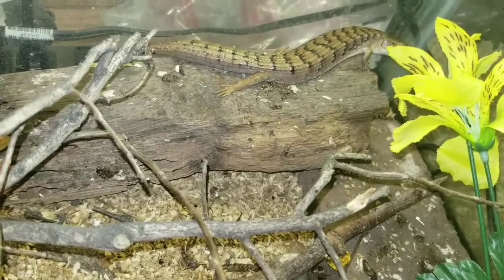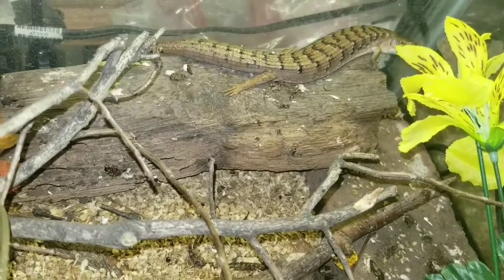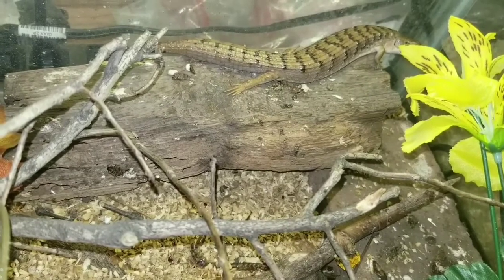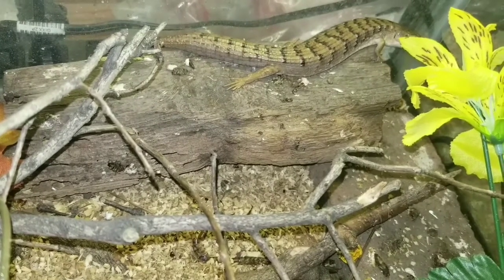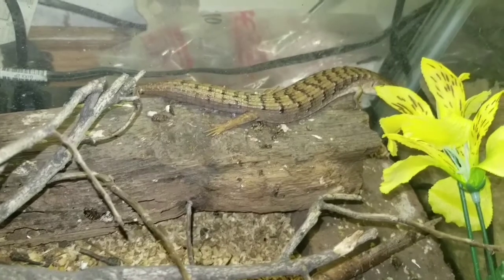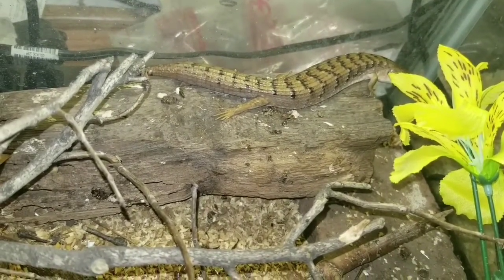The reason why they're called alligator lizards is because, as you can see, they look like little miniature alligators. They're covered in armor — they have these armored-like scales which protect them from thorns. They can run through thorn bushes without getting poked because they have armor-plated scales. That's the difference between alligator lizards and other kinds of lizards.